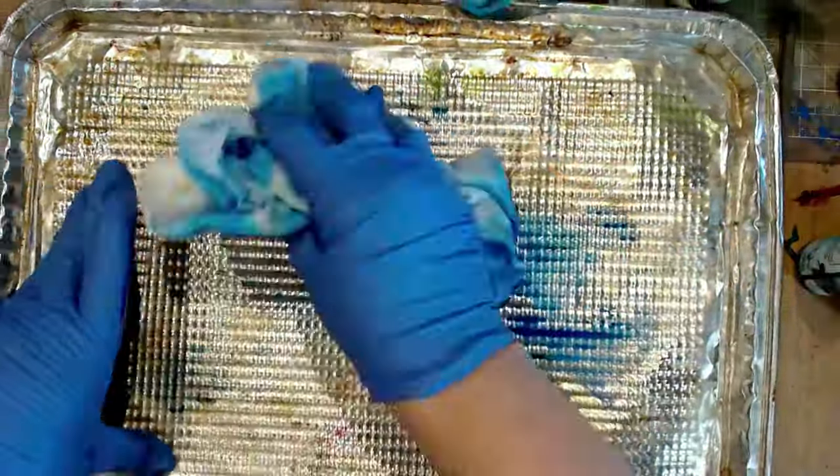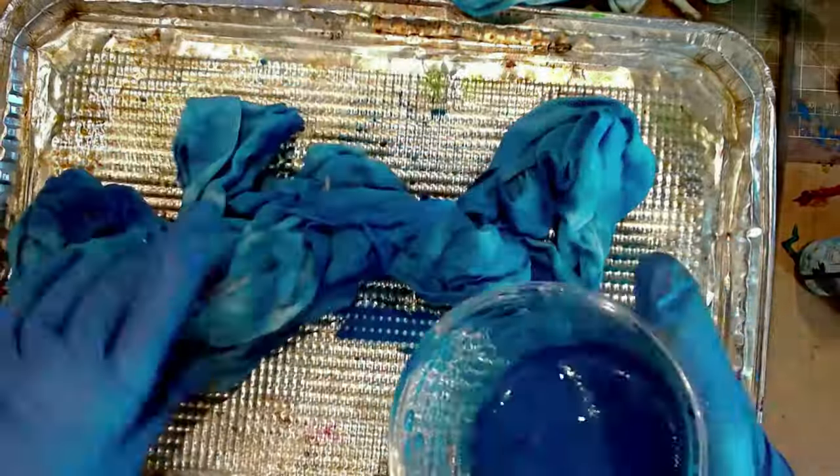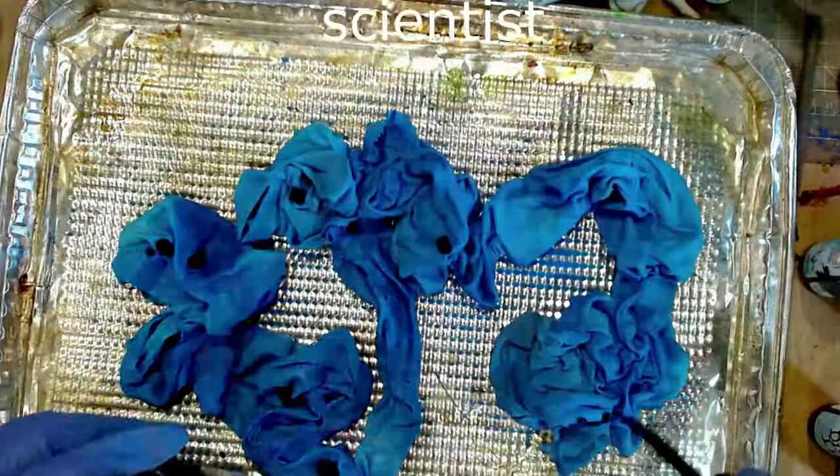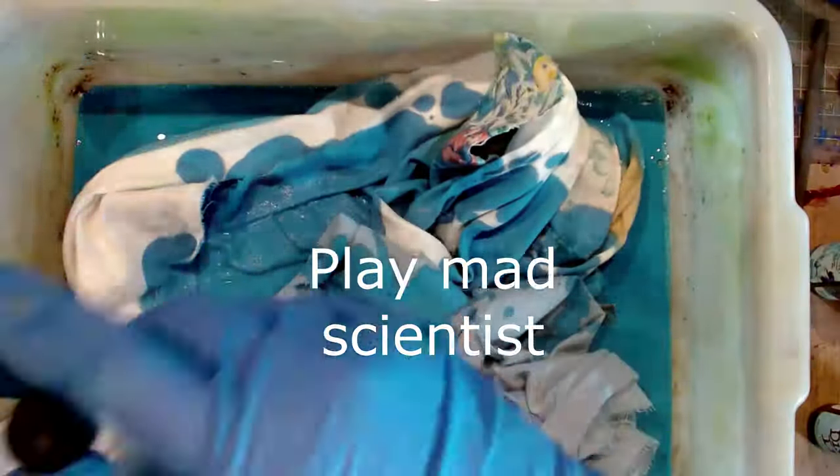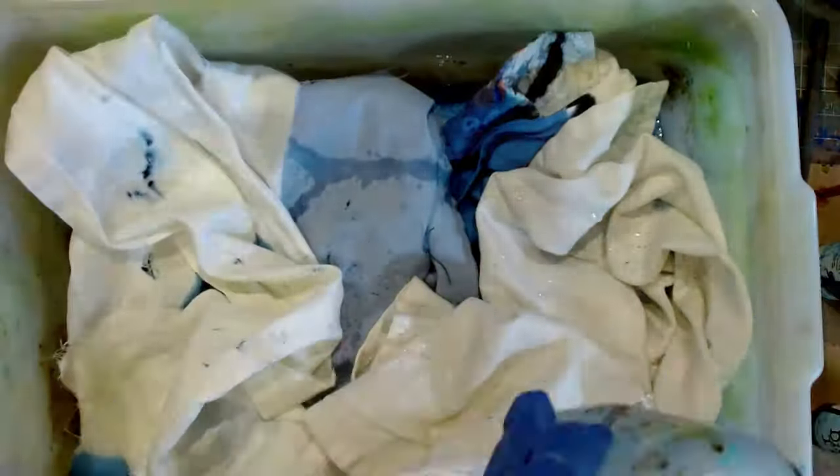One thing I do is when I'm painting, I save my paint water. When you rinse off your brushes, I save that paint water and then just put my little scraps of fabric in there. It's diluted enough that it doesn't make the fabric really stiff, and you never know what color you're going to get, which is really exciting.